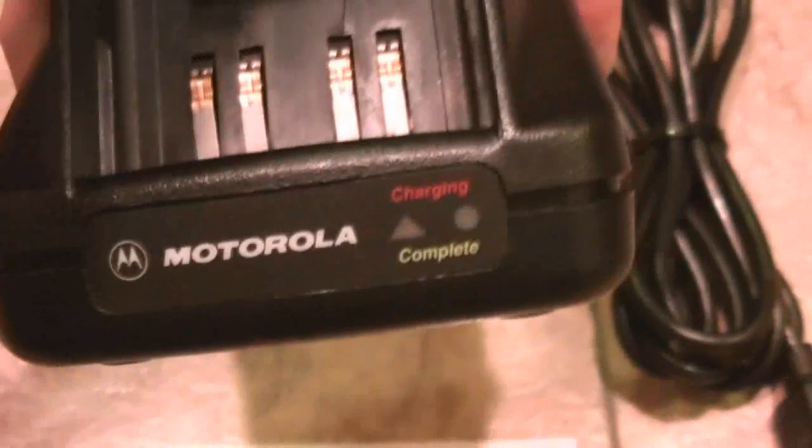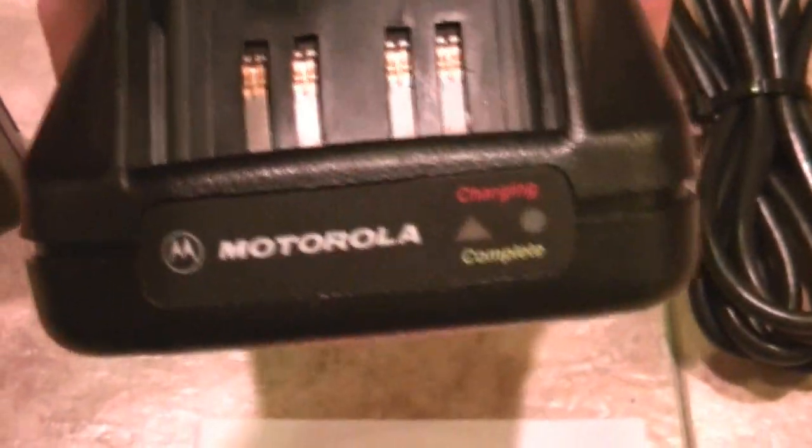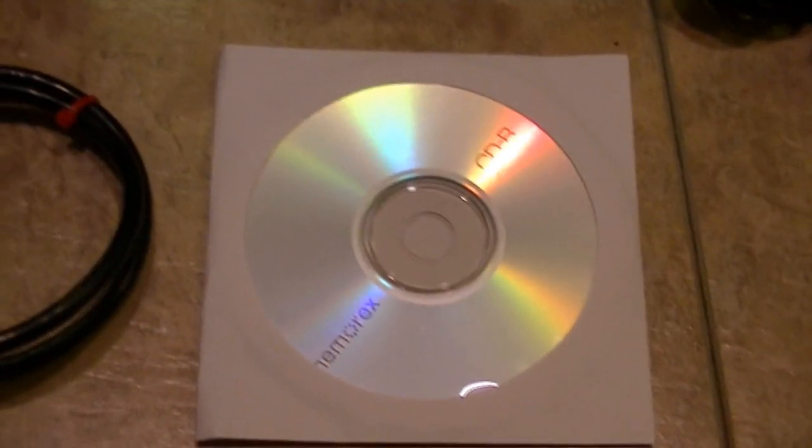Comes with a Motorola Intelli charger. This is a rapid charger — it's got the built-in transformer and dual LEDs: one says it's charging, one says it's complete. Very simple. Three-prong AC power cord.